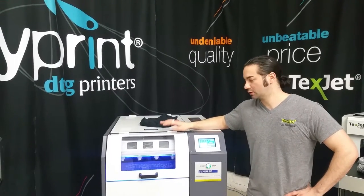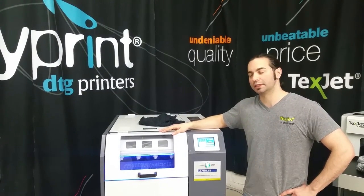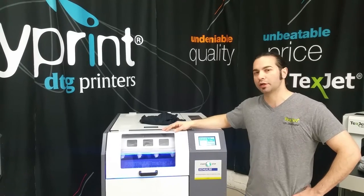This is Anthony with DTG Printer Parts. Today I'm going to be presenting to you the Schultz Pre-Treat Maker 4.